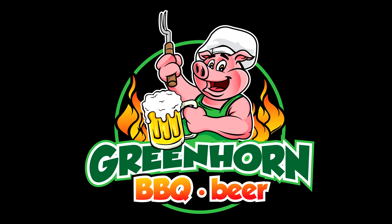Alright guys, thanks for sticking around. I hope you learned something. And if you've got some tips about seasoning these Camp Chef griddles, leave a comment down in the description and we'll talk to you later.